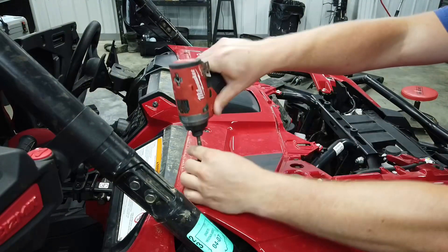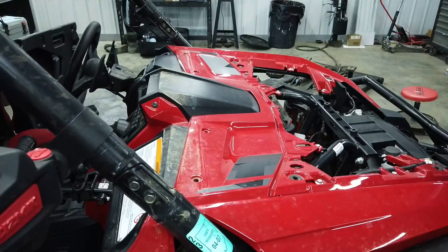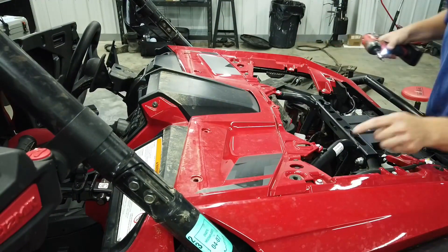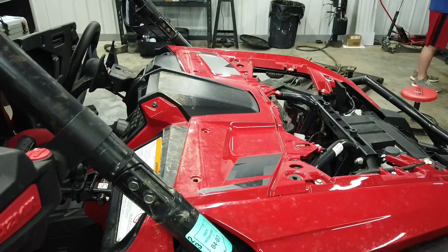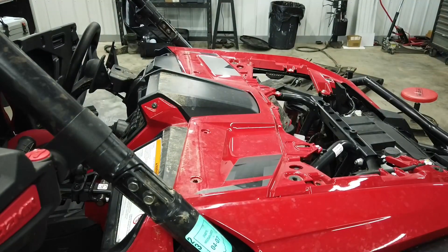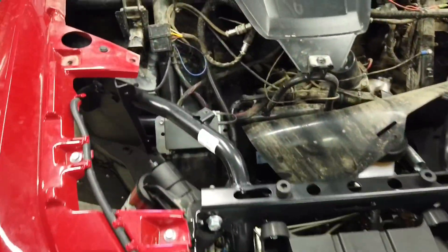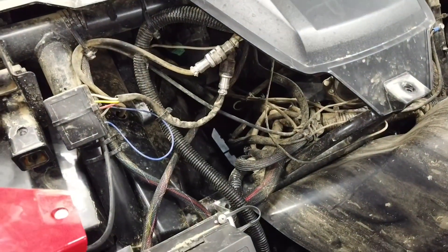To remove this cover, these are five-millimeter Allen-headed screws combined with push pins. You can remove all the screws first and then use push pin pliers or a flathead screwdriver to get the push pins out. There are also some 10-millimeter bolts on the sides. Now that we've got the cover removed, we're going to move to the center skid plate — the blower motor is going to mount roughly here so I may need to shift around a few wires.